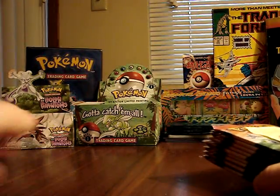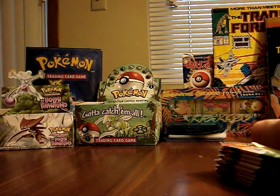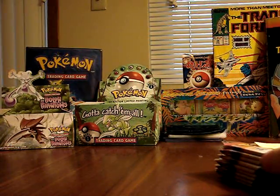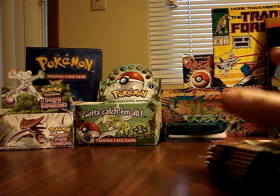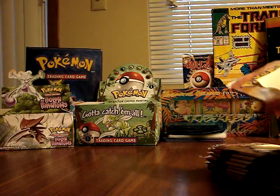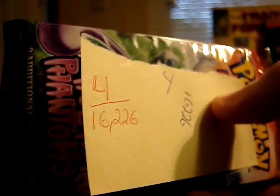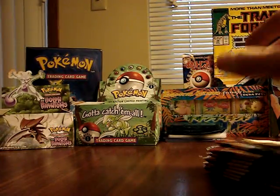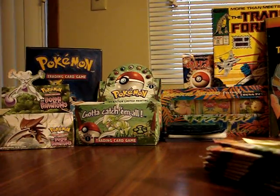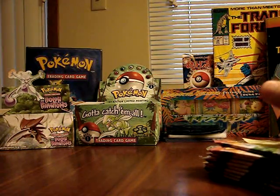I actually worked in a microbiology laboratory that has a very expensive microbalance scale that can measure down to single milligrams. I took each of these packs in and weighed them carefully, wrote down the weights on sticky notes, and stuck them to the packs to keep track. Now I'm going to open them from lowest weight to highest weight, and we'll see if that correlates to any increased amount of holographics or special cards.